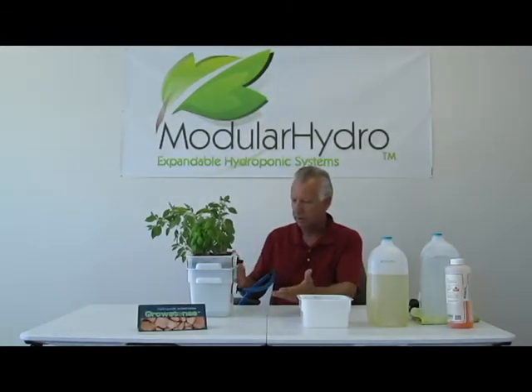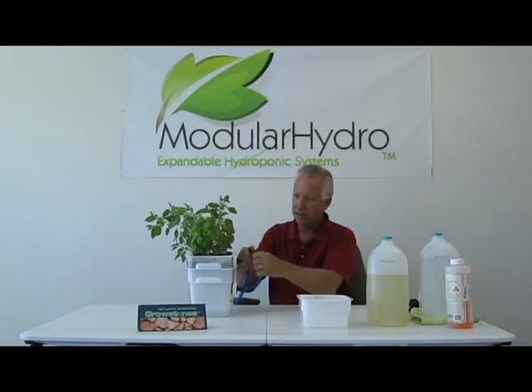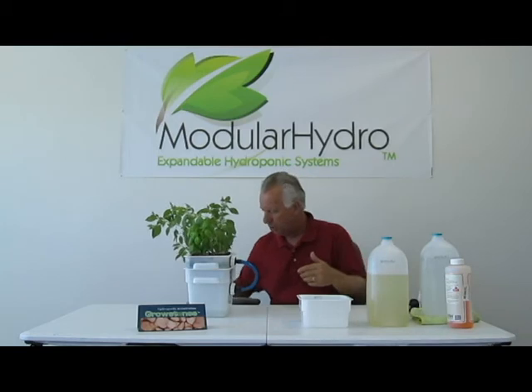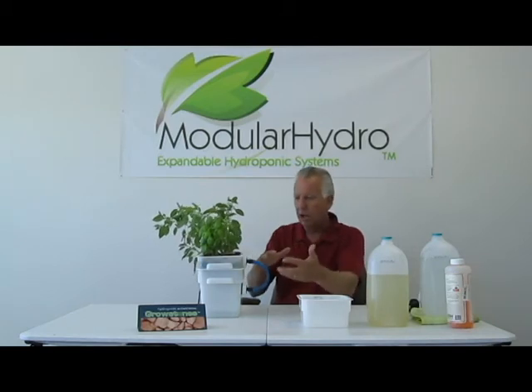Okay, and that's really all there is to it. I'm going to go ahead and disconnect again, turn off my pump, reconnect my fill tube. What's unique about these systems is you can drain your reservoir quite quickly without having to go through a lot of work and effort.